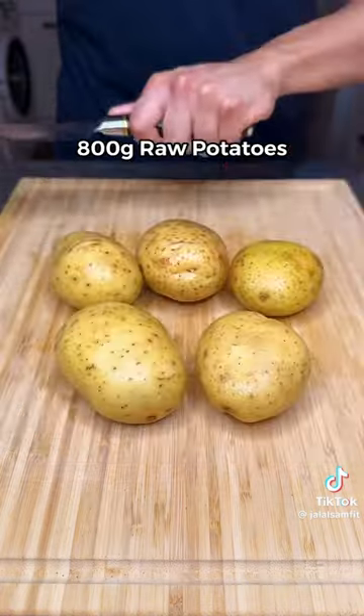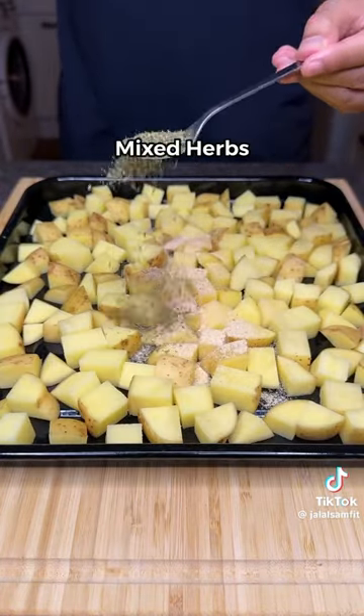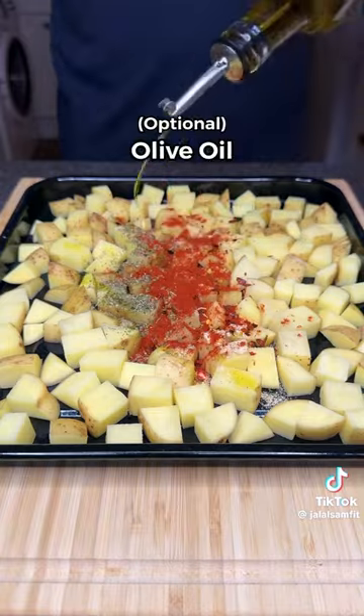Mix till you lose patience and slice your uncooked potato seasoned with salt, garlic, mixed herbs, chili flakes, paprika and olive oil.